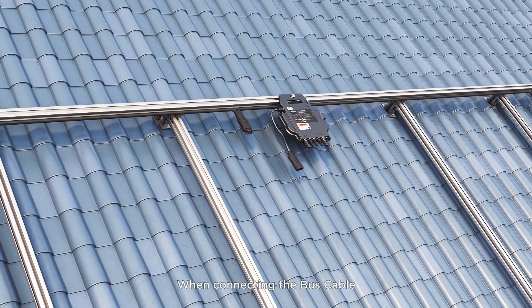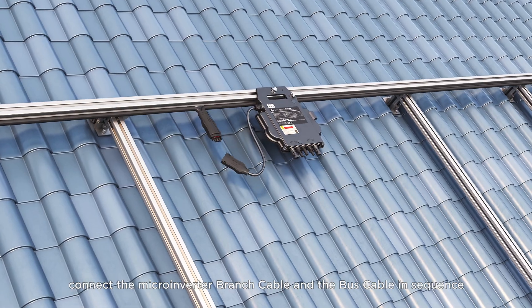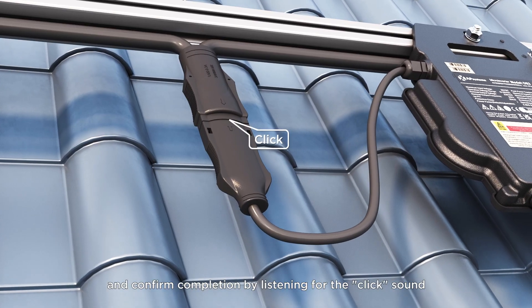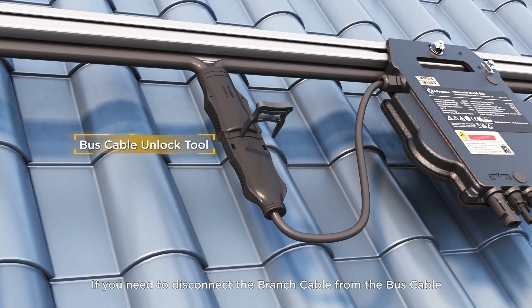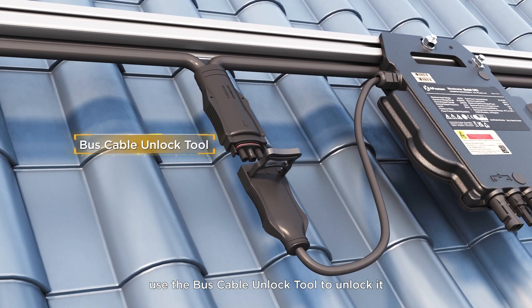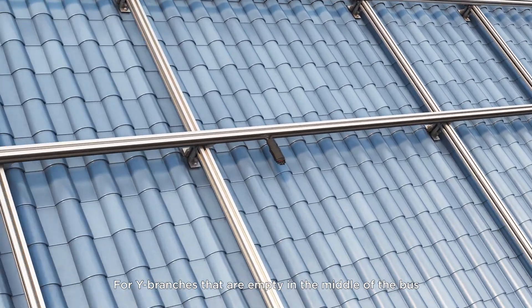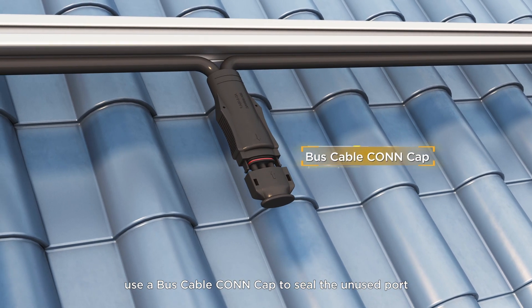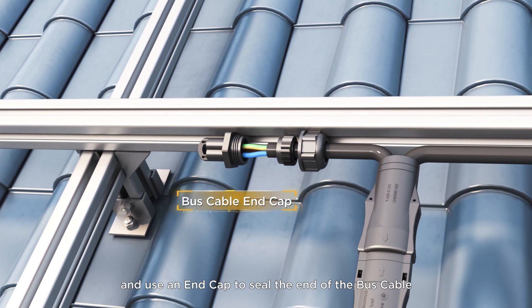When connecting the bus cable, connect the microinverter branch cable and the bus cable in sequence, and confirm completion by listening for the click sound. If you need to disconnect the branch cable from the bus cable, use the bus cable unlock tool. For Y branches that are empty in the middle of the bus, use a bus cable con cap to seal the unused port, and use an end cap to seal the end of the bus cable.